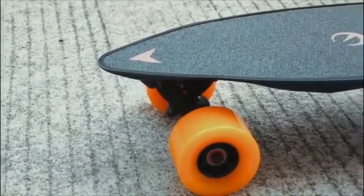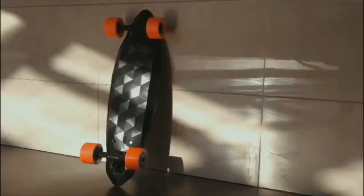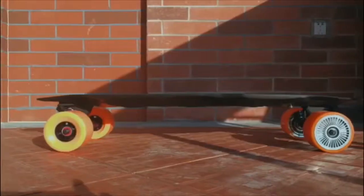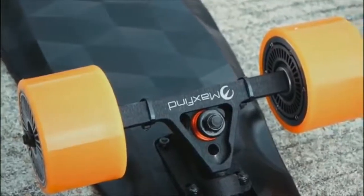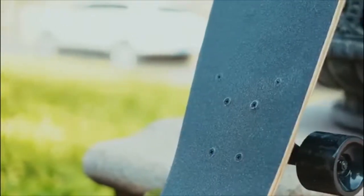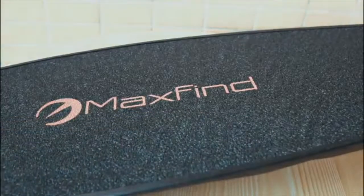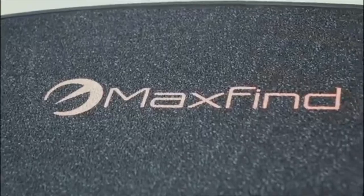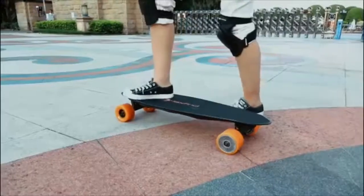MaxFind abandons the traditional design of skateboards and takes a brand new approach, combining the battery, controller and the skateboard. MaxFind is designed to protect against scratches, using a special process to protect the body. It forgoes Emory as its material of choice, as it's prone to scratching, instead opting for PVC and PEA synthetic material with an embossing roller forming an anti-slip texture.